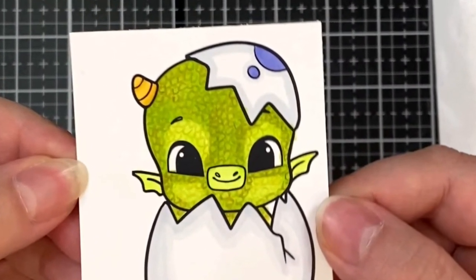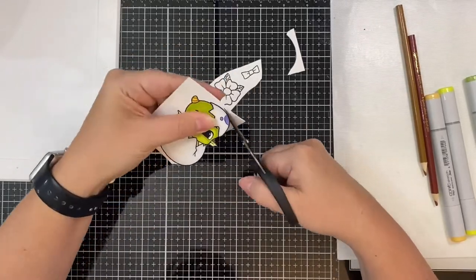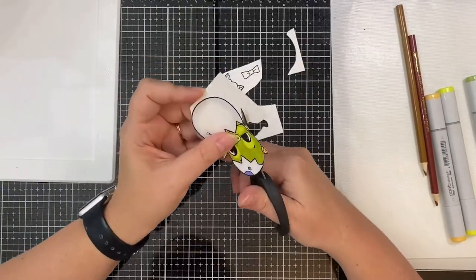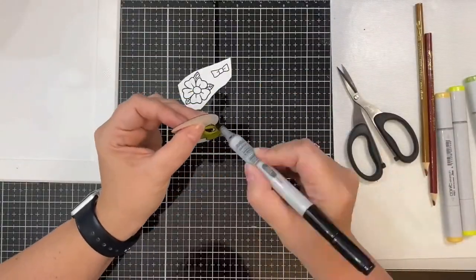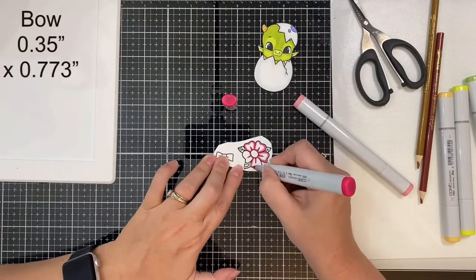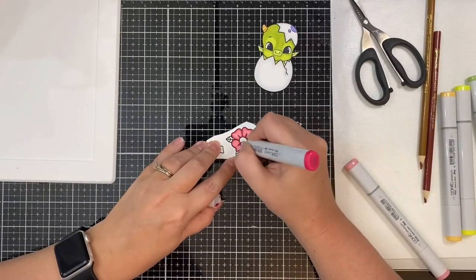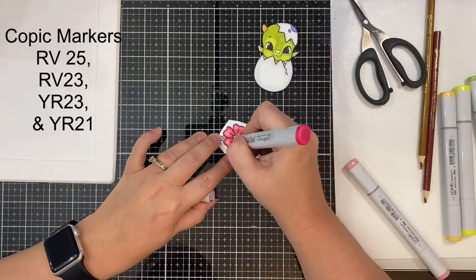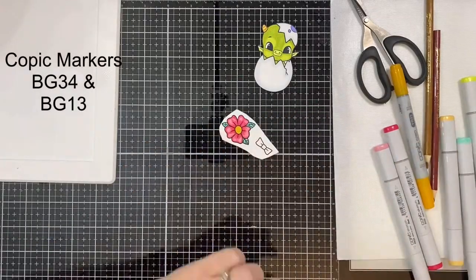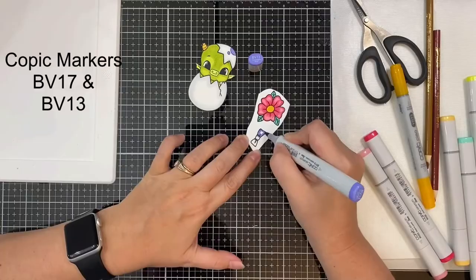I used my Tim Holtz Mini Snips to fussy cut him out, then ran a black Copic marker along the edges since he'll be popped up on top of my card. I also printed out the flower resized to 1.275 by 1.422 inches and made the bow a little bigger, resized to 0.35 by 0.773 inches. I colored the flower using RV25 and RV23, then used YR21 for the center, and decided to make the leaves a teal green color to match the pattern paper.